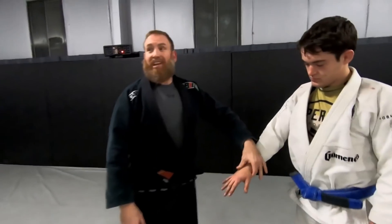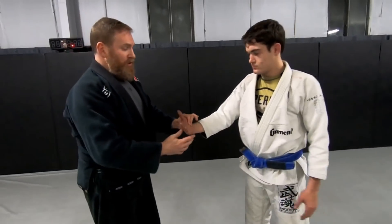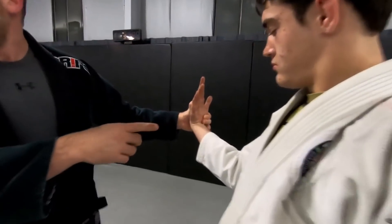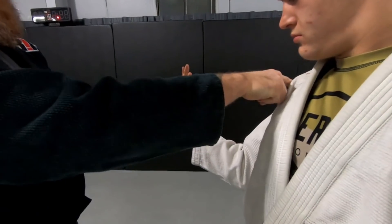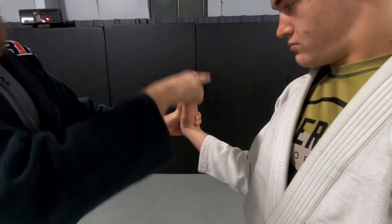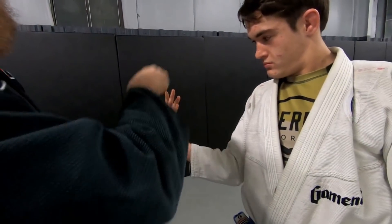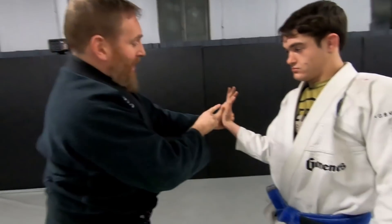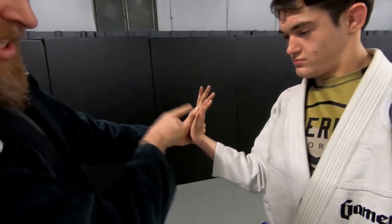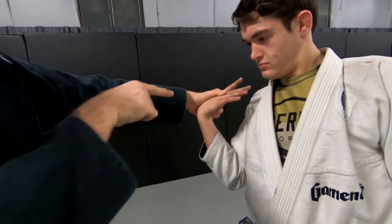I'm going to start off just with Kote Gaeshi itself, and then we'll build upon it. It's basically a wrist twist. How I like to think about it is I need to make a box with his hand — from his shoulder, his elbow, wrist, the hand, there's an imaginary point over here, and I'm trying to keep that box together. To reinforce that box, I think about adding rotation to his hand that way.